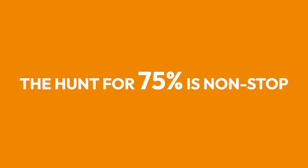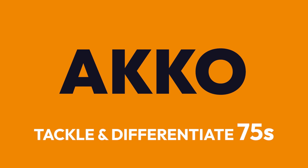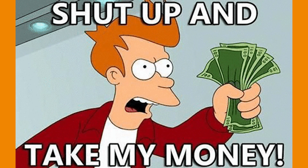The Akko 75% keyboard scene is truly non-stop as more keyboard makers are producing more and more 75s. In this video, we're going to tackle and differentiate the 75% boards from Akko so that when you're in the market, you know exactly what to look for.